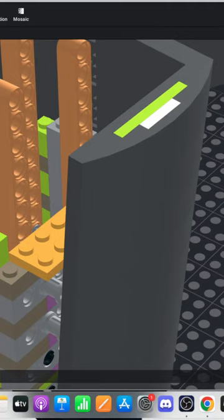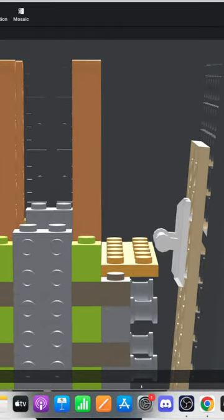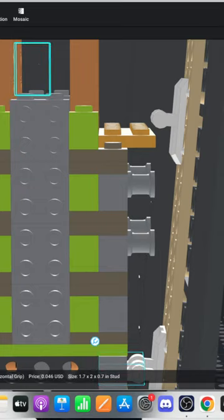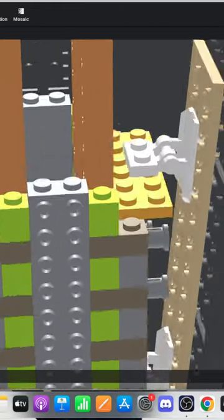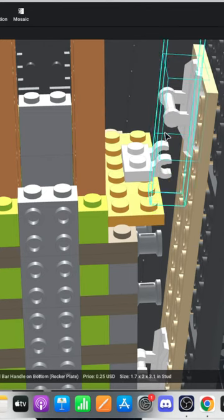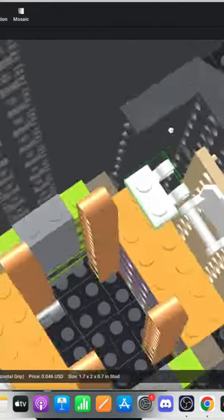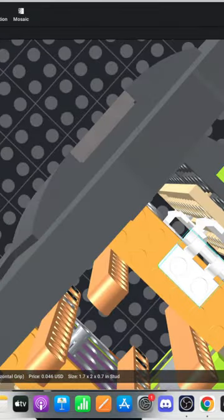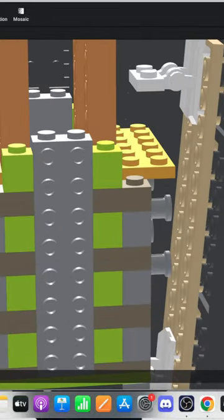Oh, your first LEGO set was LEGO Dimensions — that's a good one. Okay, how am I going to connect this? Because that kind of overlaps the part. Maybe if I move it up here, that will be more in line. Hmm, this is gonna be tricky to connect — oh boy.